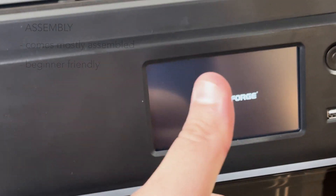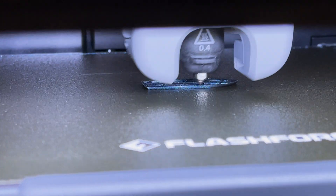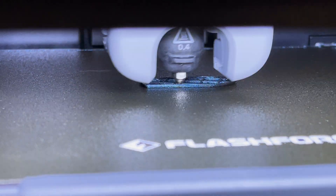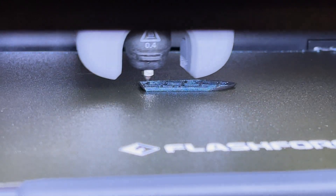And oh boy, I was not prepared to see what I was about to see. Ladies and gentlemen, this footage is not sped up. The printer is just going crazy like that.